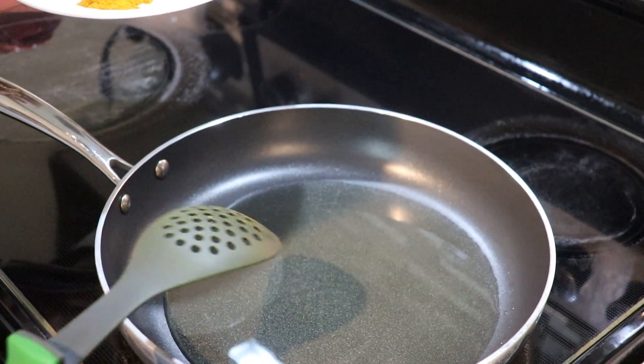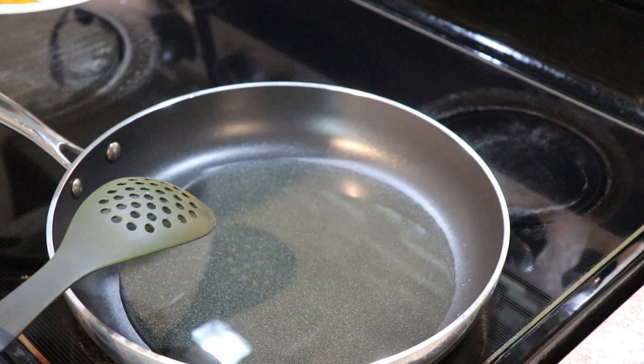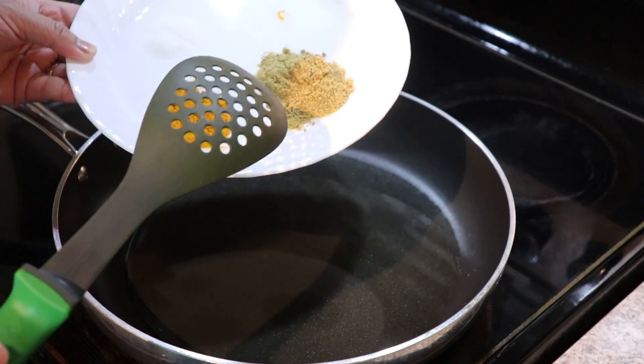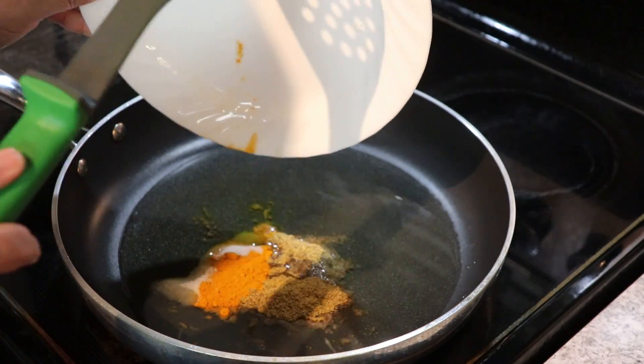We also need some oil which is heating in my pan right now. I'm gonna take you to the stove so we can get started. I have about three quarter cup of oil heating here over medium-low. I'm not gonna wait for the oil to get too hot because these spices are gonna burn — I'm gonna add these three together first.